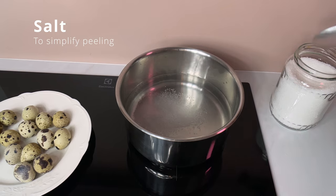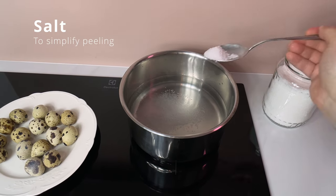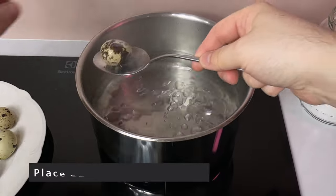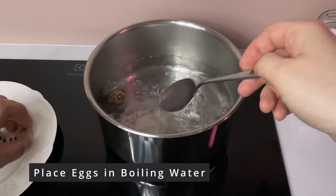Adding salt, thanks to the osmosis effect and protein denaturation, will make egg peeling simpler. Place eggs into boiling water so that they start cooking right away.